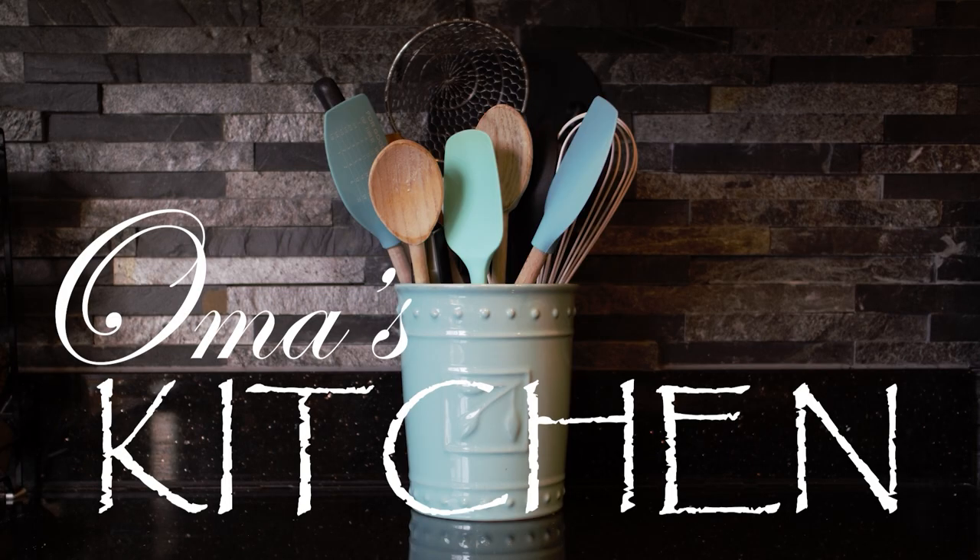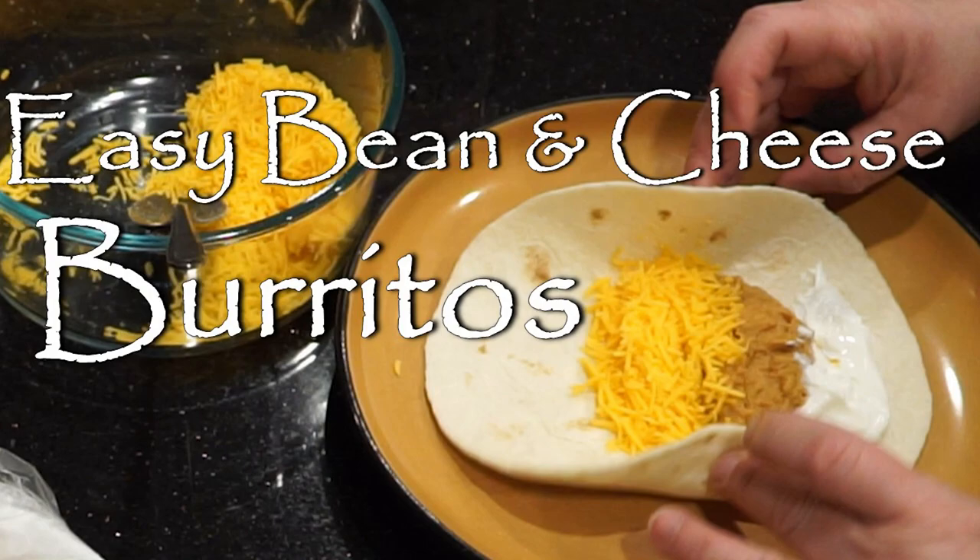Hi, welcome to Oma's Kitchen. Let's make some easy bean and cheese burritos.